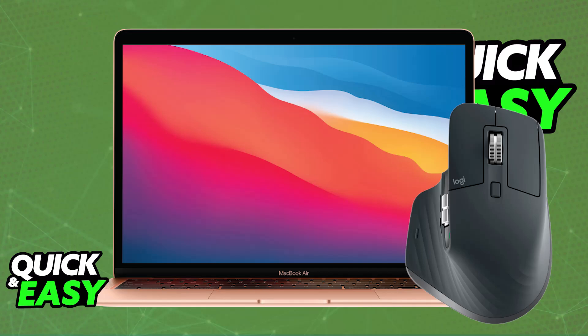It is super simple to set up and use your Logitech MX Master 3S, either on a Mac or any other operating system or device that you have. You will be able to do this in one of two main ways.